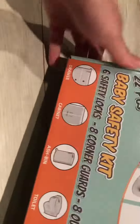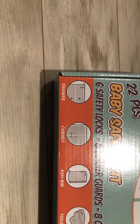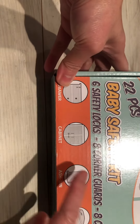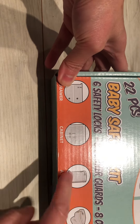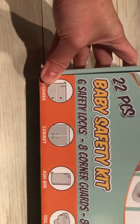In the bag there's a little instruction guide on how to use it. This one is for drawers, I can understand that, but I'm not sure about these two. Because even for adults it's a lot of work — but you really never know, I guess.